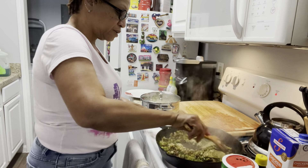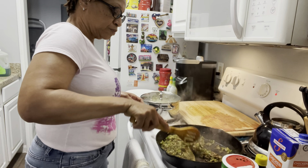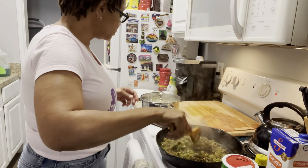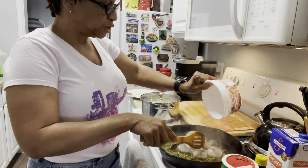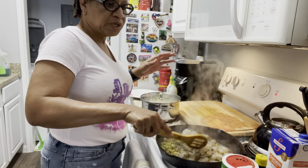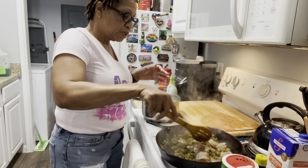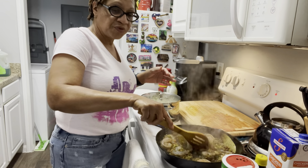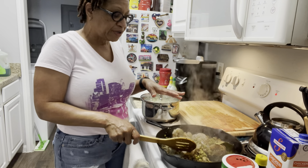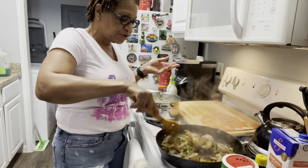We're good on the garlic, in goes the bay leaf — we have all those good flavors going on. I'm going to go ahead and drop the shrimp in there. Once the shrimp gets in there, they're going to start turning pink. It doesn't take very long to cook seafood — when it starts turning pink, you know your seafood is ready. This is old-fashioned dirty rice with a twist: we're adding shrimp. I love all seafood — seafood is so good to me.